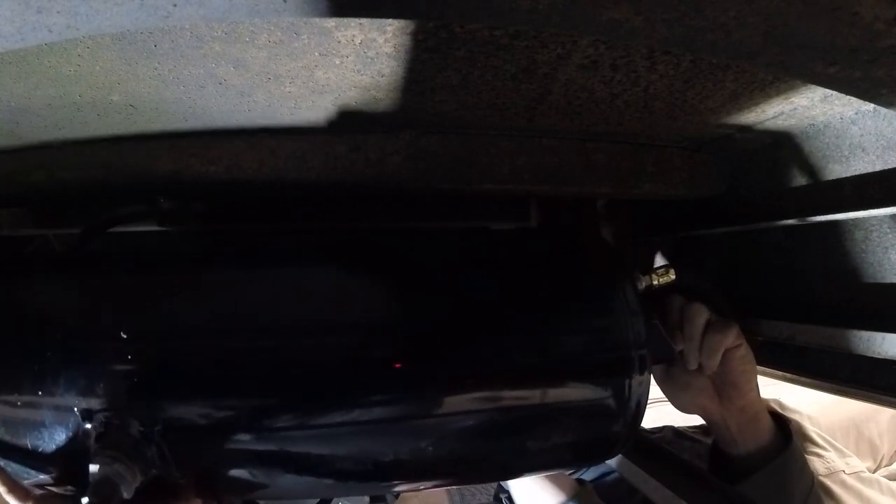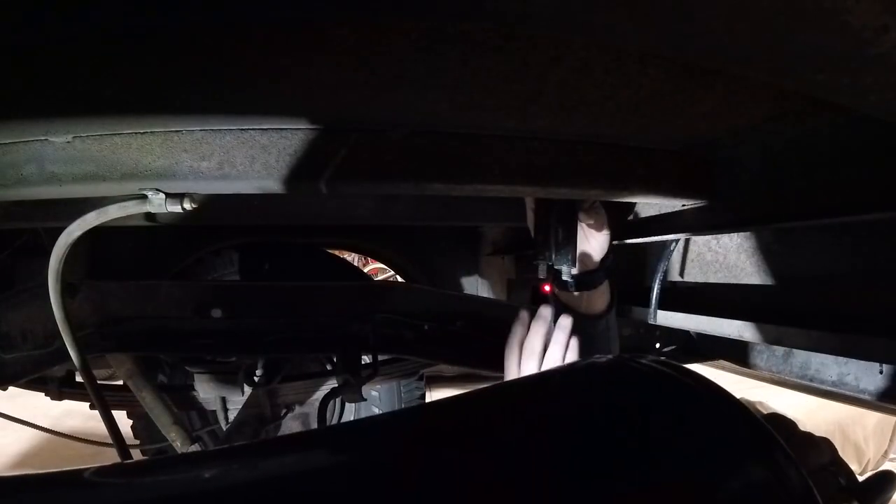Bring that front end down. Hold on, I'm fighting this stupid tube up here. Do I need to disconnect that tube?